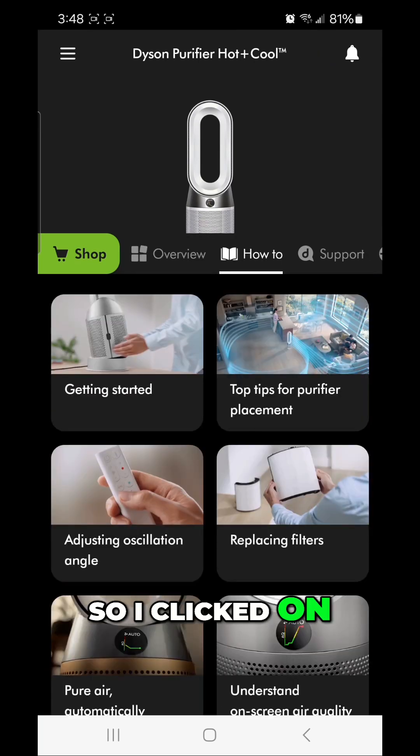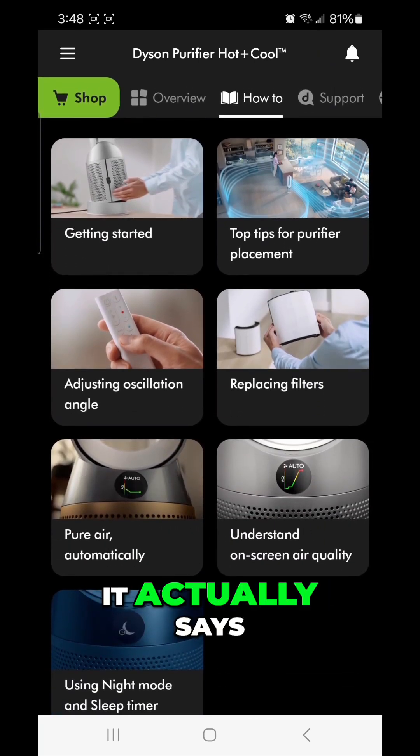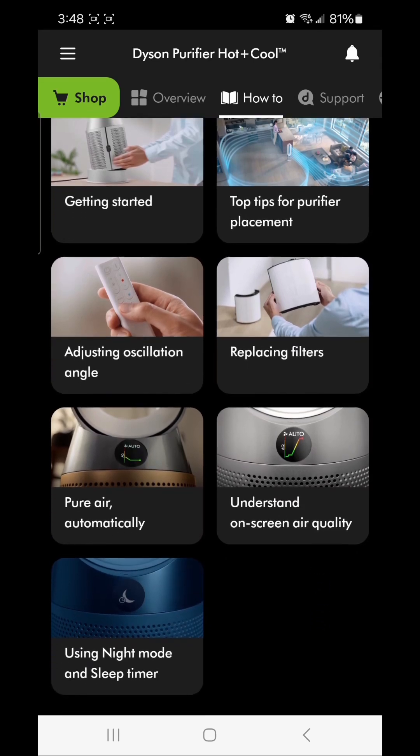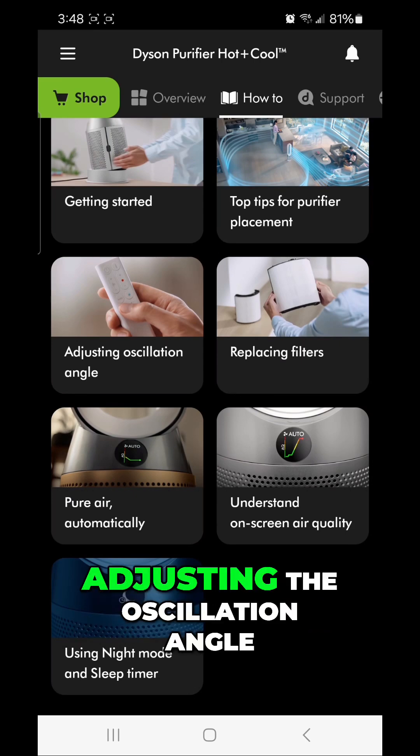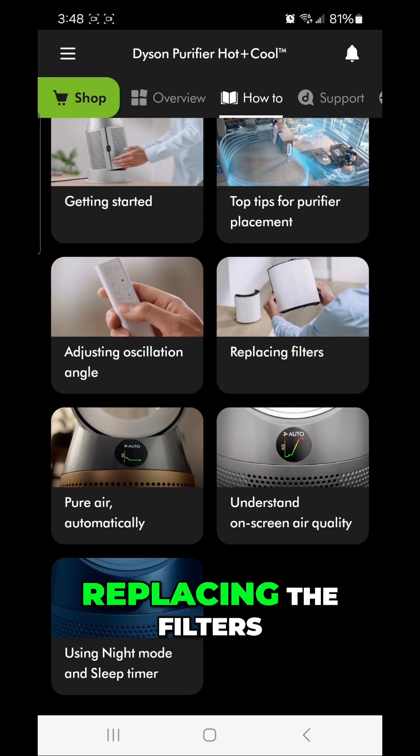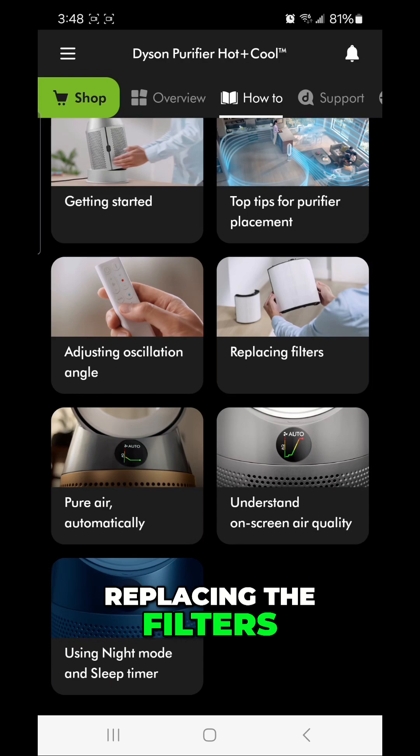On the How-To tab, it has getting started, top tips for the purifier and placement, adjusting the oscillation angle, replacing the filters, and pure air automatically.